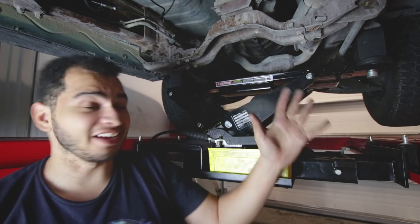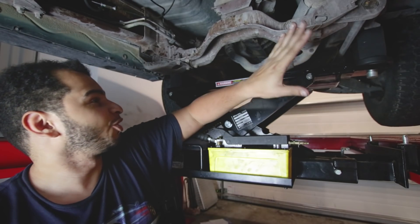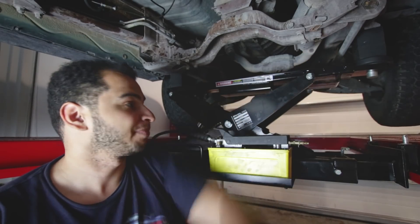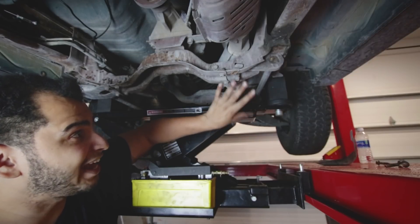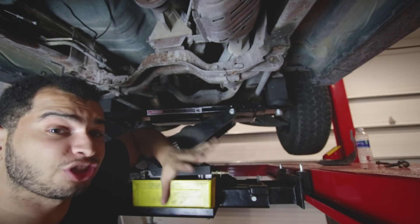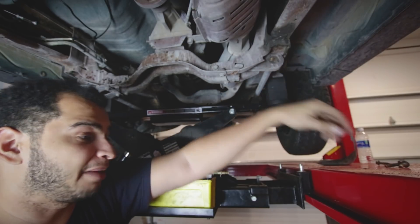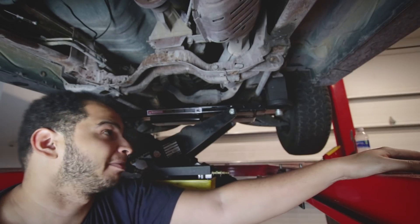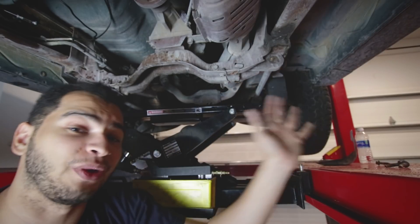Right behind me are the torsion bars — two large bars going from basically the middle of the truck to the front, attaching to the front control arm and dictating how low or high the car sits. This piece has an exposed section where you can see the torsion bar adjuster. A common thing to get these cars super low is to flip these adjusters from side to side. I think we might be able to get a three-inch drop in front by just undoing these adjustment bolts and letting it go all the way to its lowest adjustment.